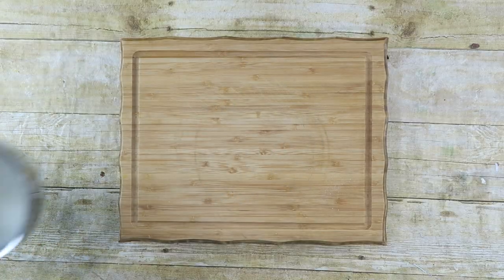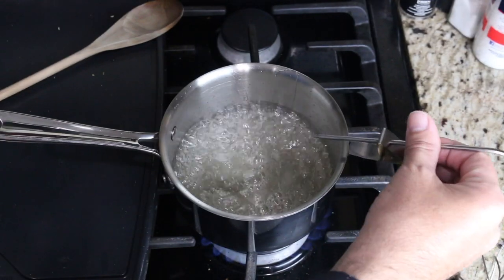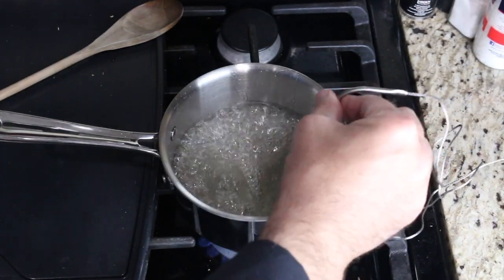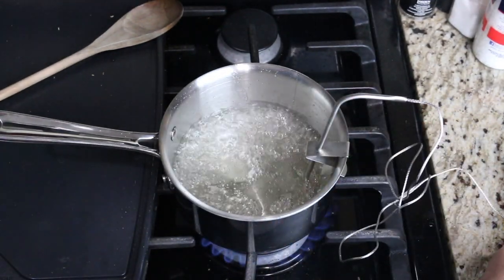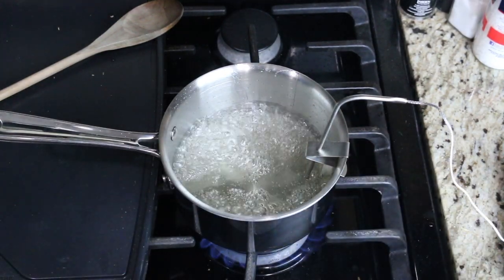Now just bring this over to the stove. We want to heat it up until it gets to 302 degrees Fahrenheit and give it a light stir. Once the water clears up you can stop stirring and put in your candy thermometer. We're going to wait until it gets to 302 degrees Fahrenheit and that's when we know we can turn it off.